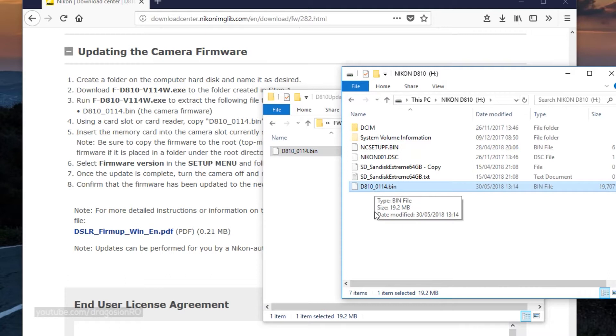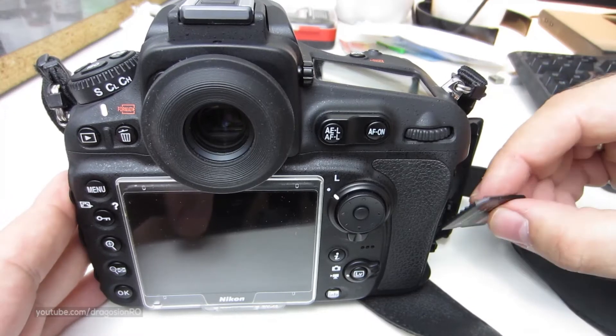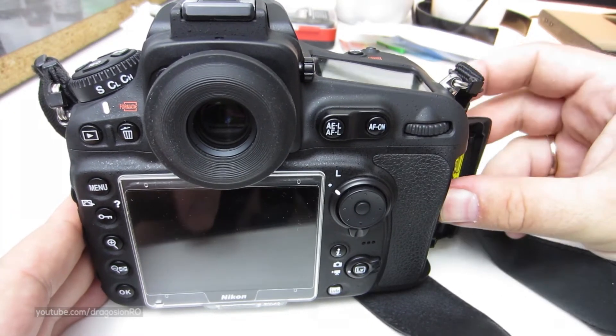You don't put it in a folder inside the SD card. You just put it on the first level on the card. Then you eject the card from the computer and place it in the camera.